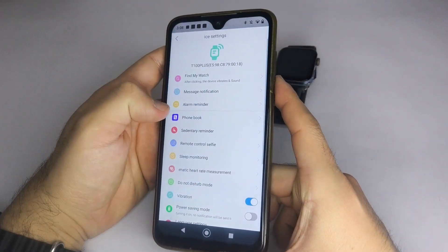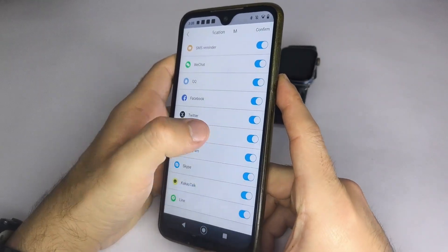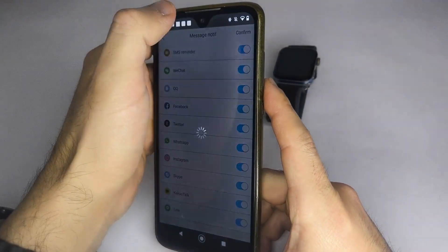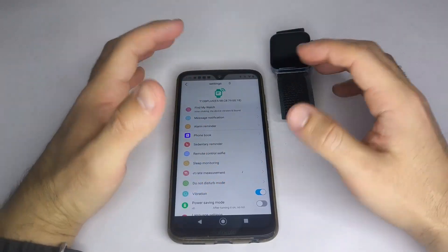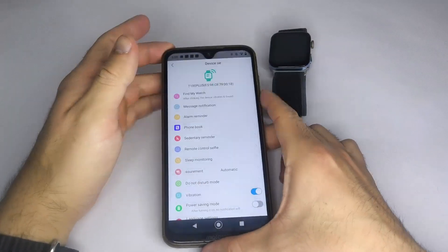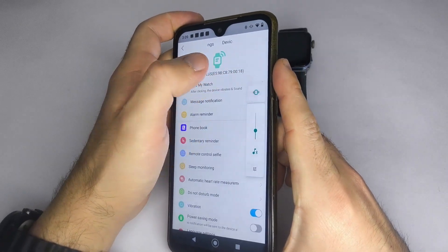Once your smartwatch is connected, go to Device Settings, choose Message Notification, and enable the apps from which you want to receive notifications. Finally, make sure your phone doesn't have notification restrictions, and that Do Not Disturb mode is off. This will ensure your smartwatch receives all notifications.